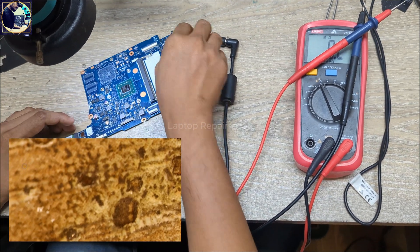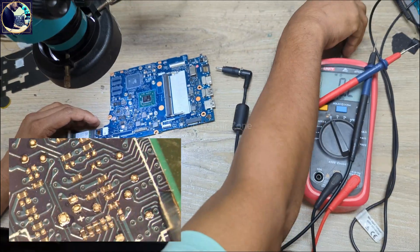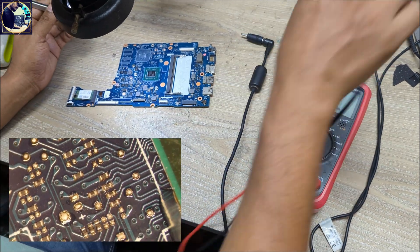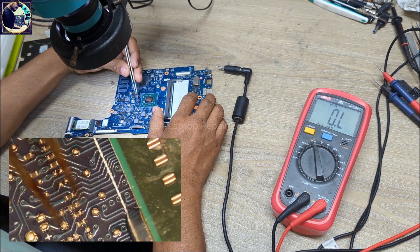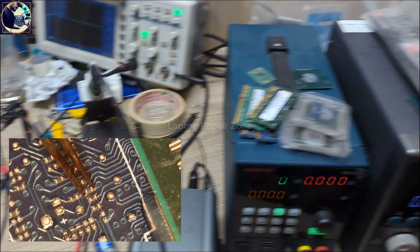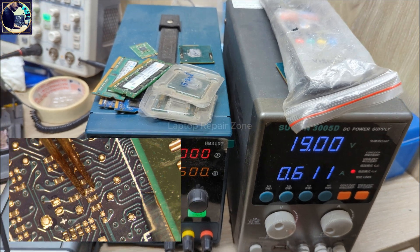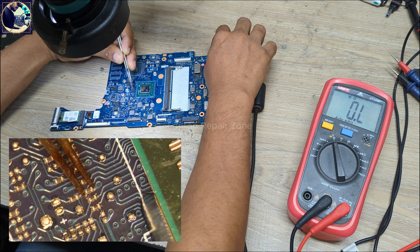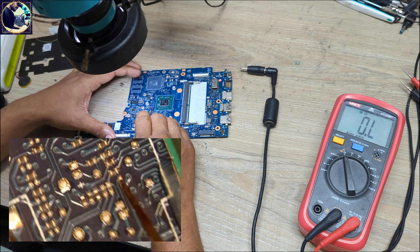In this case, before changing the I/O controller, I need to check this resistor. I need to short this resistor like this. Let's connect the short here and connect power supply. As you can see it's turning on! Look at here — it's turning on. That means our CPU and I/O controller are good — there is no problem.